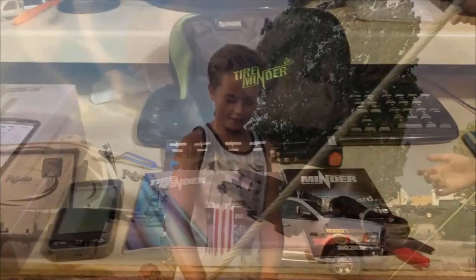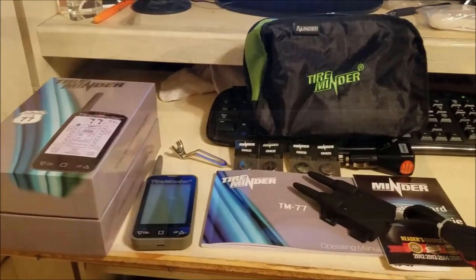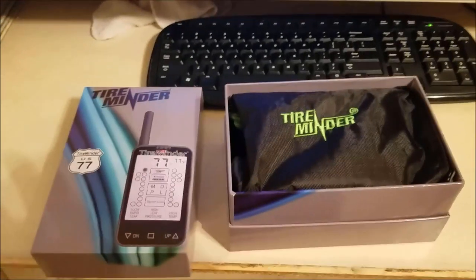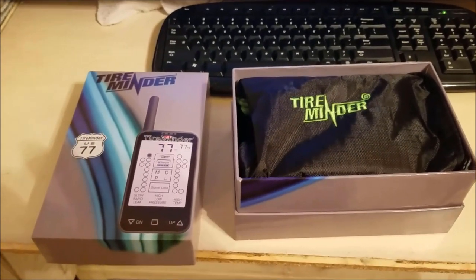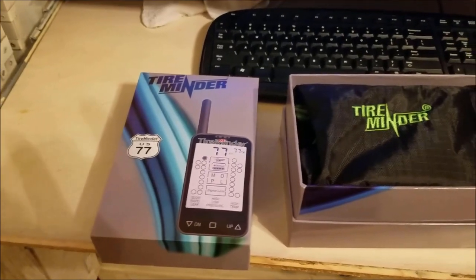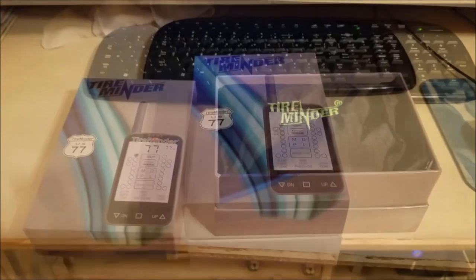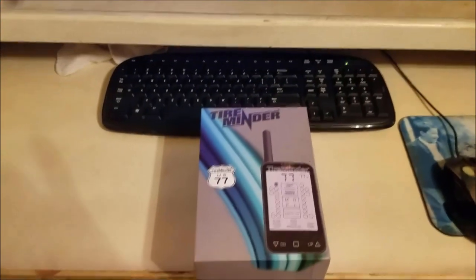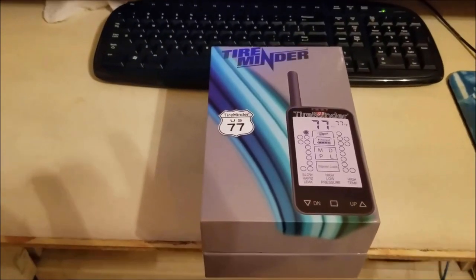It only makes sense to travel with a tire pressure monitoring system that can keep you advised of possible danger. I don't know if I can stress the importance of this item enough. You can find a TireMinder TM77 retailing for around $380, and it is worth every penny. This is not a product I'm being paid to endorse — I just want all of our subscribers to stay safe, and this is the one product on my list that can actually protect you from danger.